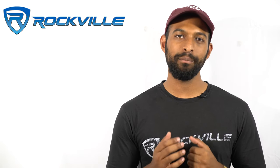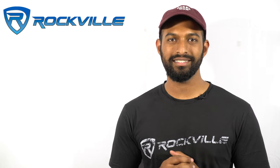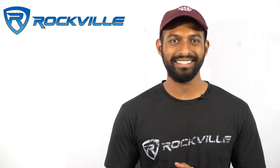Make sure you like this video and subscribe to our channel to stay up to date on our amazing lineup of audio products. I'm Mike from Rockville — I'll see you next time, guys.